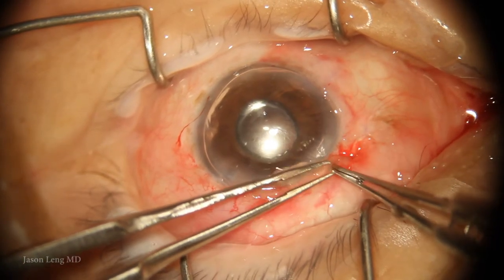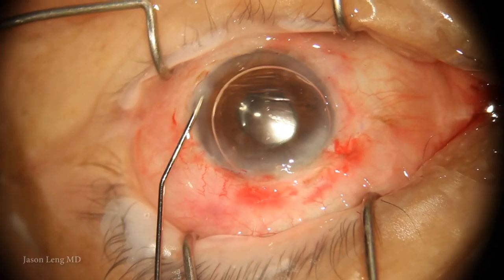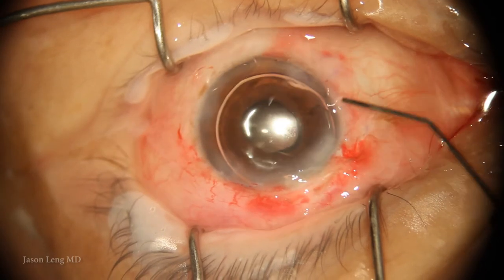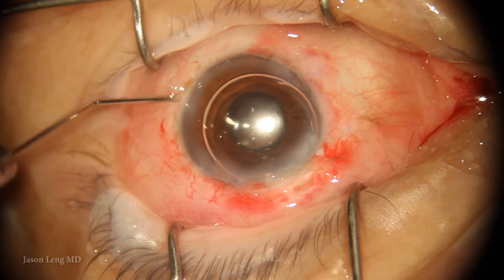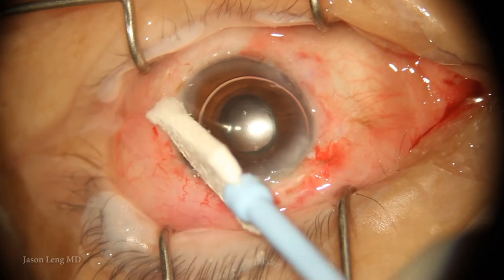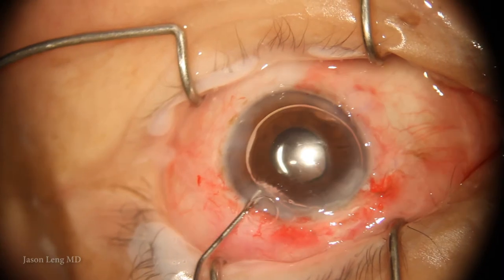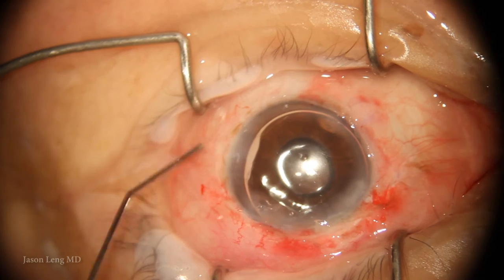I generally wait about a minute for the glue to cure, then readjust intraocular pressure with BSS. Here I'm also hydrating my paracentesis. I'm leaving an air bubble in the anterior chamber to prevent chamber collapse if there is hypotony — though sometimes I fill it just with BSS and it ends up fine. I've never had a flat chamber.